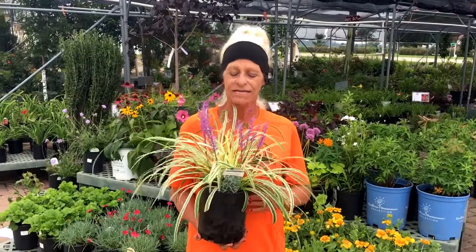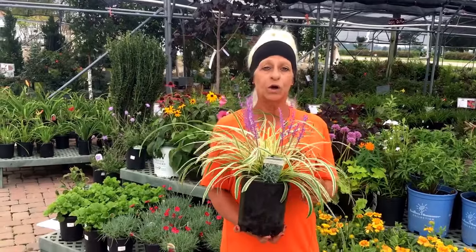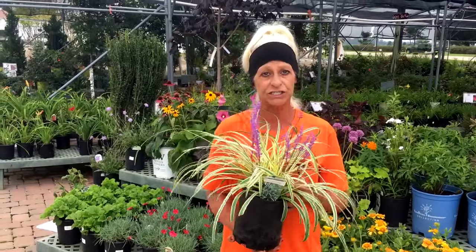Hi, today's plant we're going to talk about is called our variegated liriope. This liriope will grow in zone 6. This plant will get 6 inches tall to 12 inches wide.